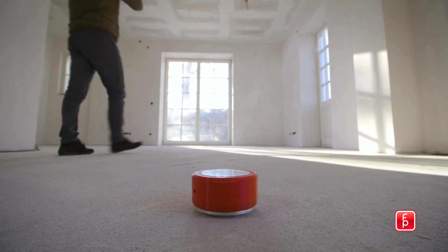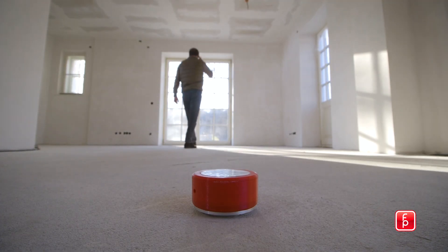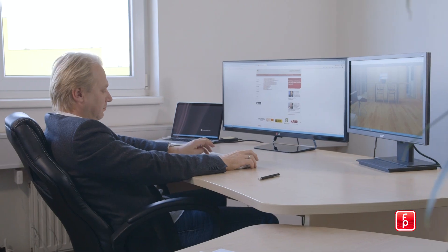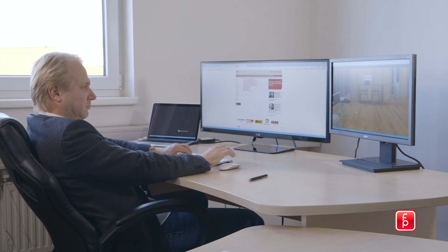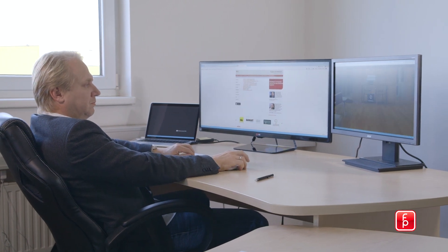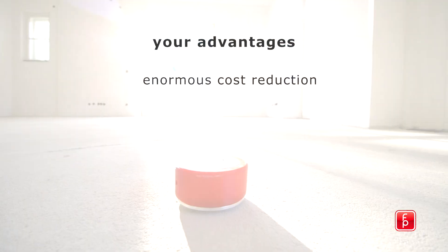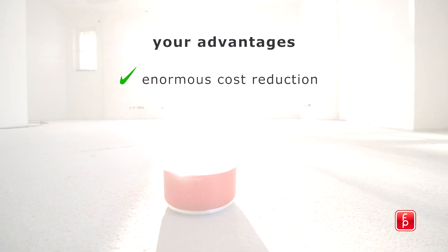You don't need to drive to the construction site countless times to check whether the floor is ready for the installation of floor materials or not. This leads to extensive savings in personal time and site visits. Make use of the advantages given by the HMBOX — extensive cost reduction in travel and personal costs through a single installation of the HMBOX.